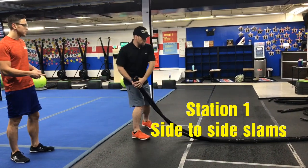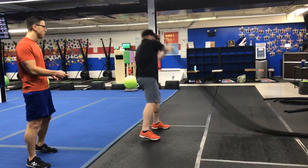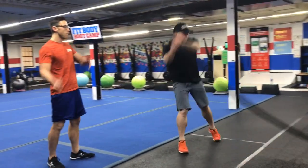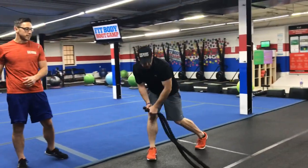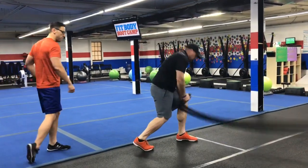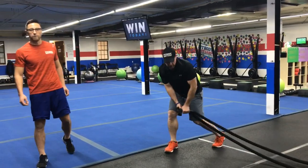Starting over here on the ropes, we're going to do side to side slams. You're going to start on the ropes on the hip, and you're going to turn through those hips, and keep that rope up like a rainbow, slamming it down on each side to really turn those hips and get that hip going off the back foot.